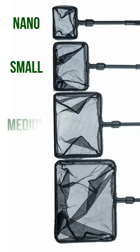Luckily, Aquarium Coop designed their own fish nets that come with four different sizes, but how in the world do you improve on a simple net?